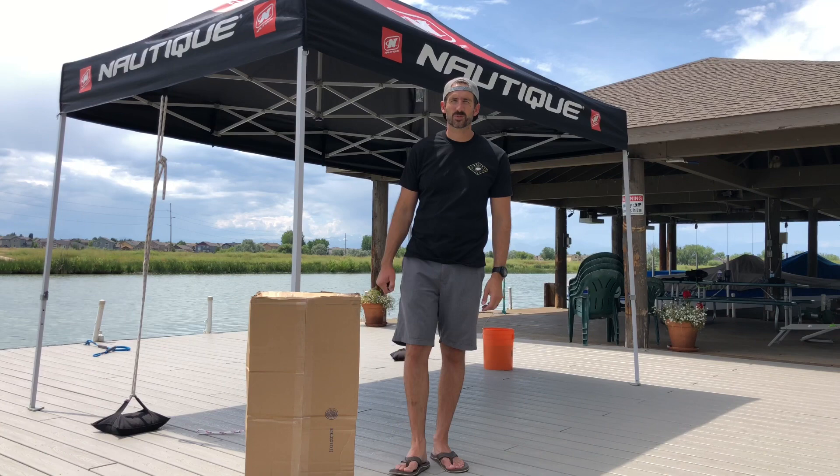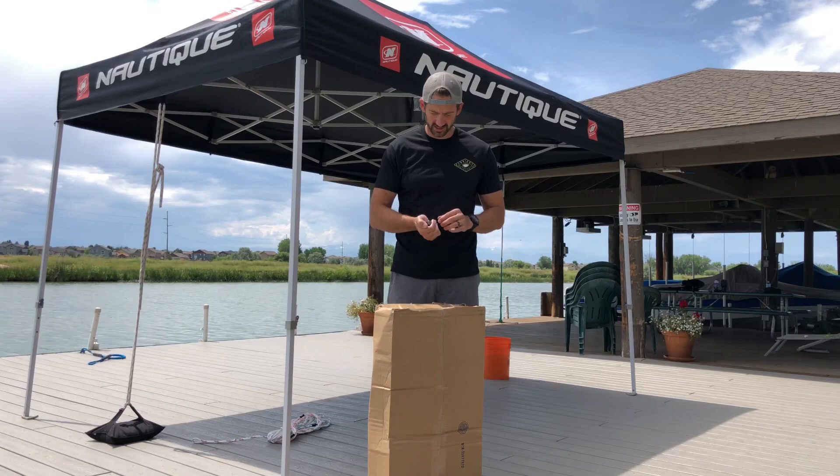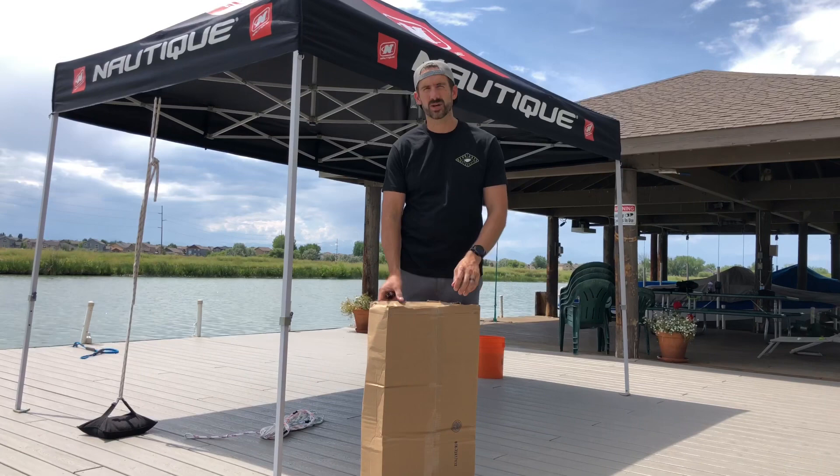Hey guys, Jairus with Water Ski Co. here today and I got another package from Masterline. If you don't know already, Masterline is a parent company with Eagle products, Eagle vests, Eagle wetsuits, and they sent me a package, so let's see what we got in here.